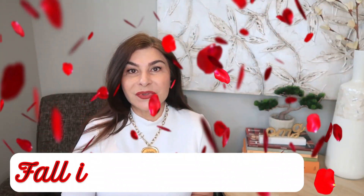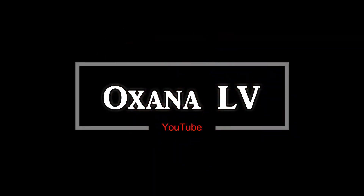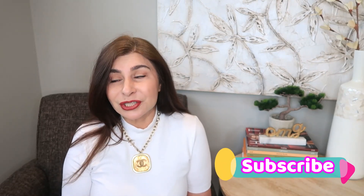Hi guys, today I want to discuss the Fall in Love collection from Louis Vuitton. Welcome or welcome back to my channel — thank you very much for clicking on this video. If you're a new visitor, I'd love for you to stick around and maybe subscribe, as I do lots of handbag and fashion reviews. I'm a complete fanatic for handbags, and if you're a returning subscriber, thank you so very much.